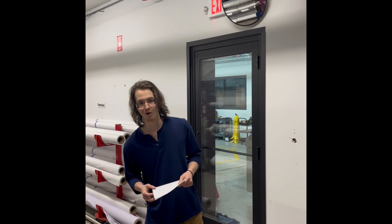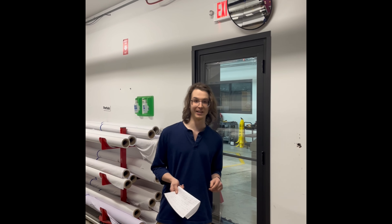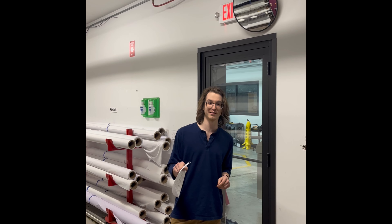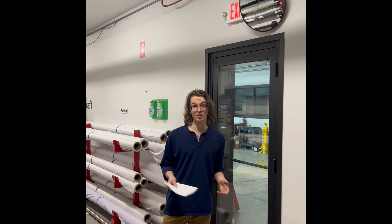Hi, this is Kiefer and Max for our quarter four Make It Better video. We identified the need to be able to better monitor our sublimations while sitting at our desk, so we had a mirror installed with the help of Alex to do just that.